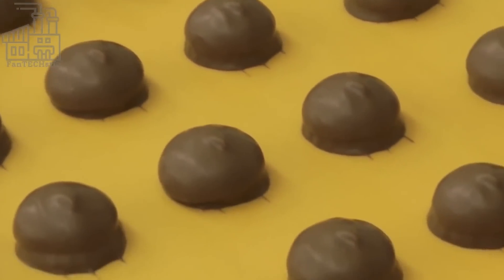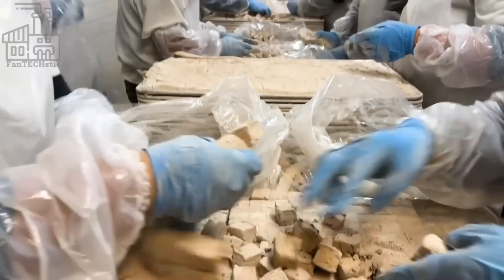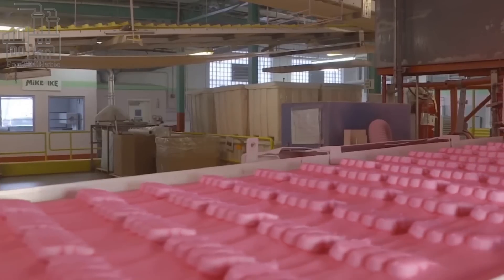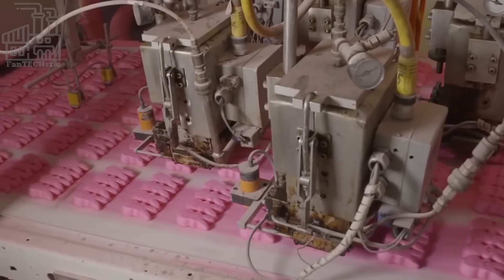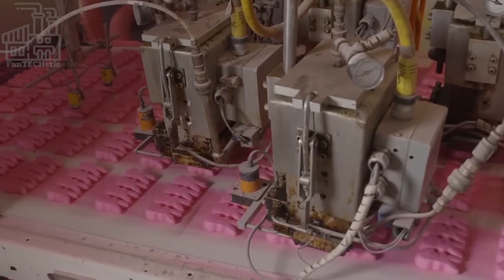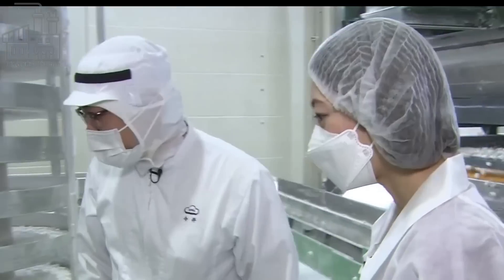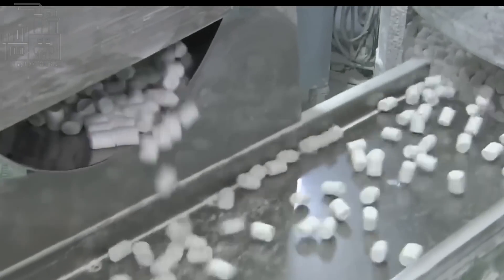After drying, the marshmallows are taken to the packaging area. Before they are stuffed in bags, they're checked by skilled technicians and judges based on taste, appearance, and texture. Those that meet the company's standards are weighed, and a pre-measured amount of marshmallows is put into branded bags. These bags are sealed and passed through a machine that prints the batch number and expiration dates on them. Each bag is also put through a metal detector to avoid issues during shipment, before the marshmallows are finally boxed up and transported to retail stores worldwide.